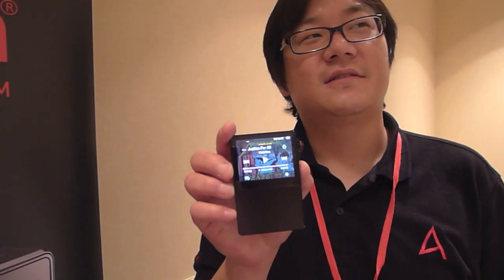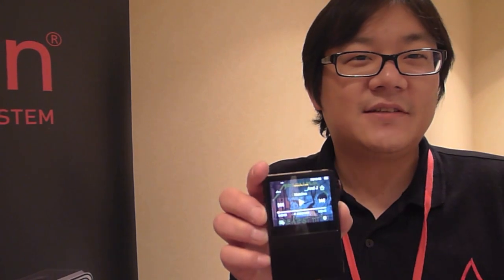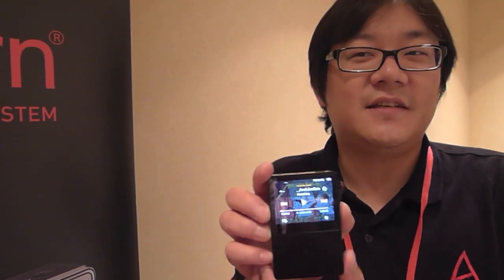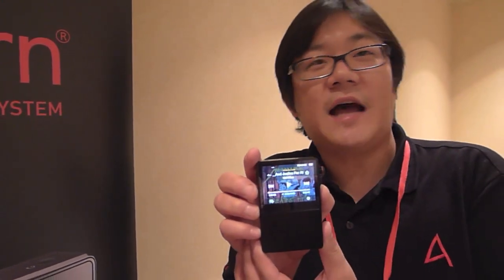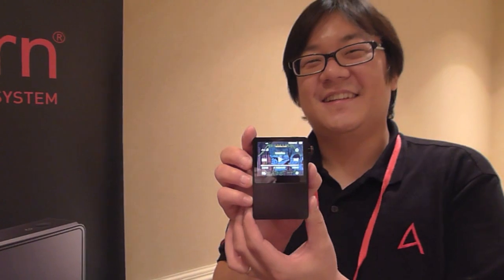Where can people find more information? You can visit www.astellnkern.com — that's ASTEL with the letter N as in Nancy, Kern.com — or visit iRiverINC.com for more information as well. Thank you, Jimmy, for showing us the player. No problem — we'll see you next time.